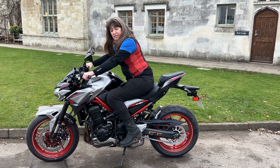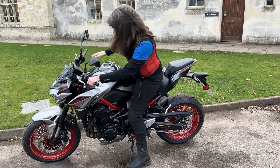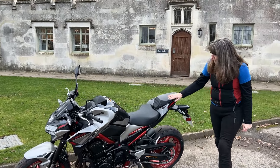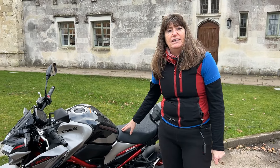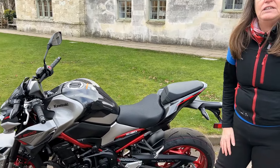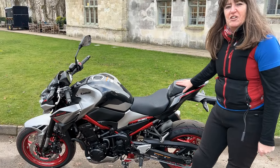Comfortable riding position. Really solid, solid bike. It's actually called a Z900, but as you probably know it's actually got a 948cc engine in it, and it's 123bhp — so it does go rather well.